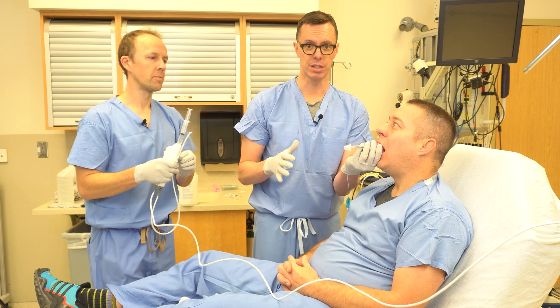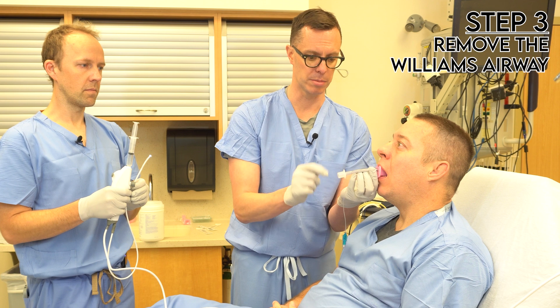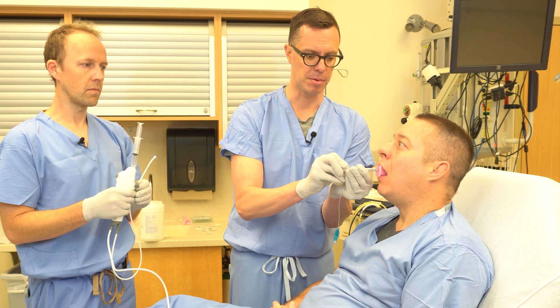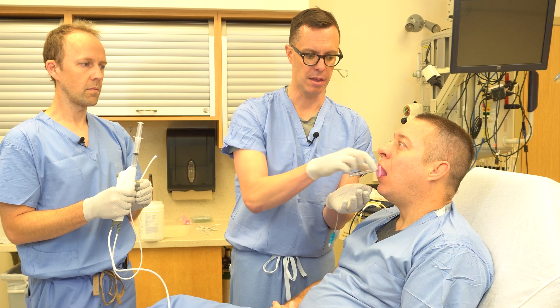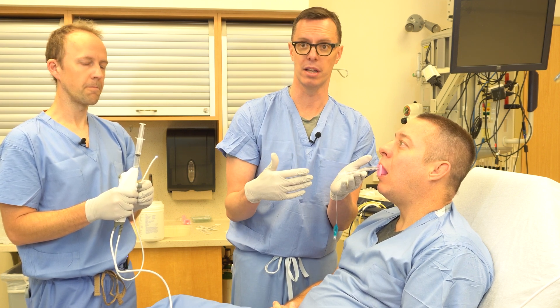At this point we'll administer sedation to make the patient more comfortable. The last step to remove the Williams airway, when everything is stable and secured, is to take the adapter off the end of the tube and then remove the Williams airway over the pilot balloon, replace the adapter at the end, and resume ventilation.